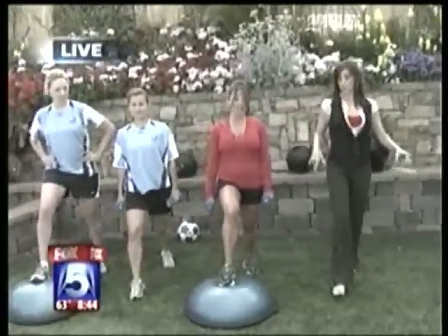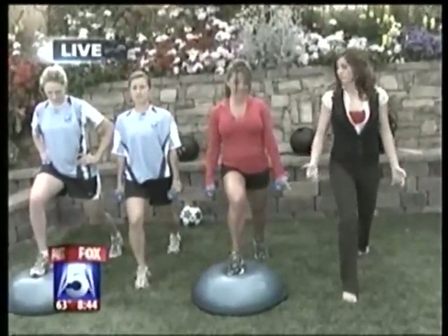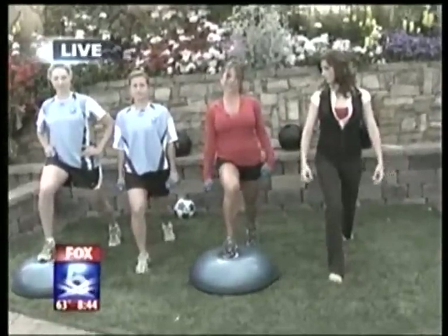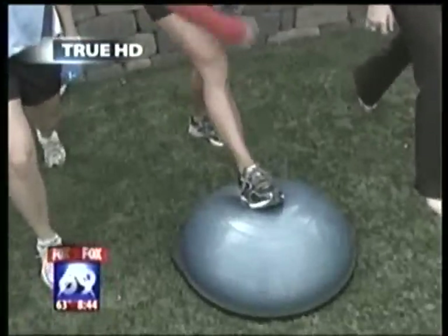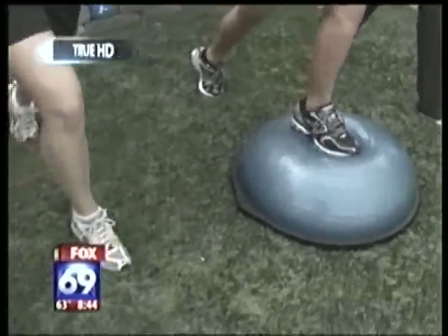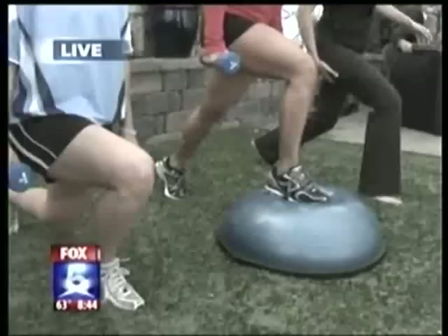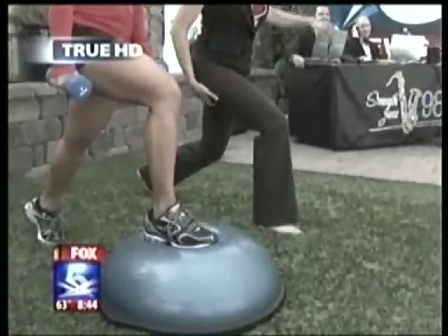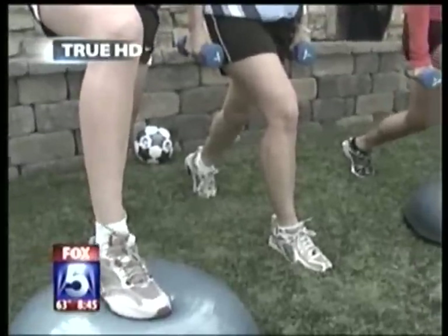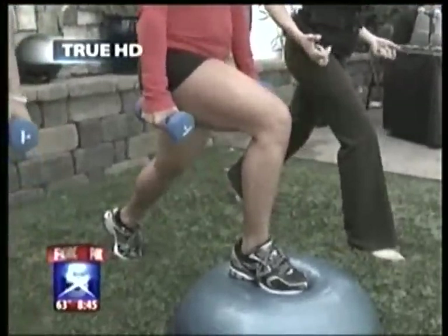Feet together, engaging your abdominals — really activate that core. Step forward onto the BOSU, making sure your foot is centered and weight is evenly distributed. Back leg: heel up, weight evenly distributed across your metatarsal arch — the ball of your foot. From here, dip down to a 90-degree bend in the knee, then extend. In bootcamp we do sets of eight, then a double count — down for two, up for two — really engaging the glutes.